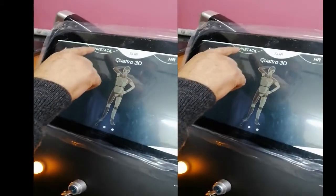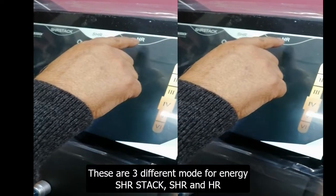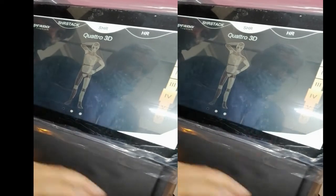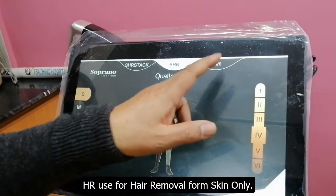This is SHR mode — SHR stack, SHR and hair removal. If SHR is a stack, it means to keep a pileup. SHR mode is only for hair removal.